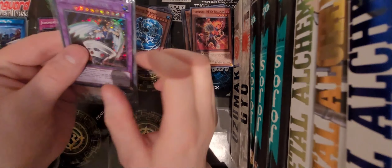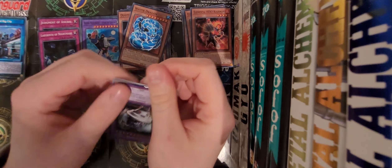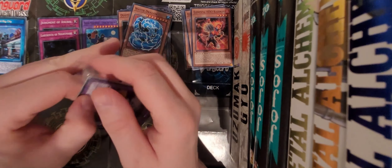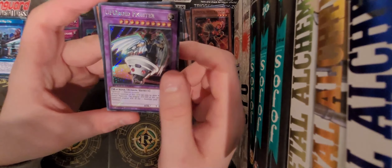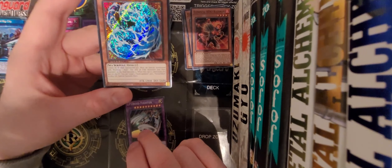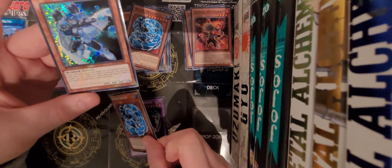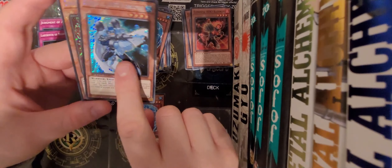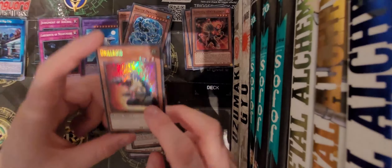Moving on to the Secret Rare pack, let's open it and see what we get. This is exciting, hopefully Spartan Man! We've got Android Fighter as a Secret Rare. Next one is Water Dragon - oh, that is beautiful, that's a gorgeous Secret Rare. Elemental Hero Bubble Man again. And last but not least, the final Secret Rare is Drillroid.